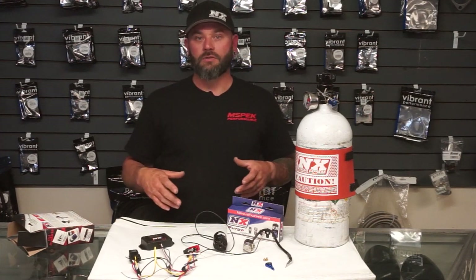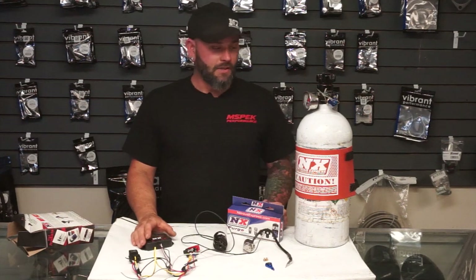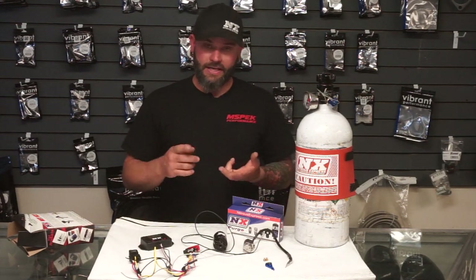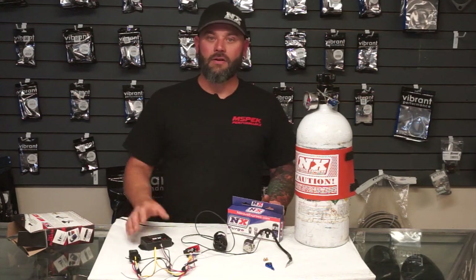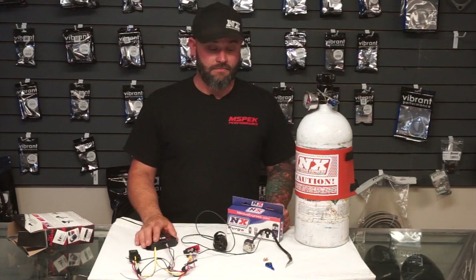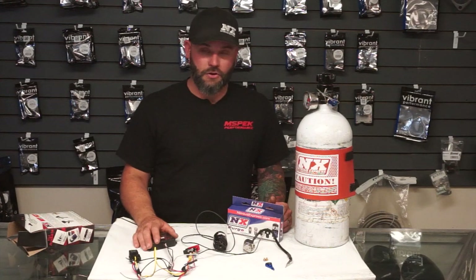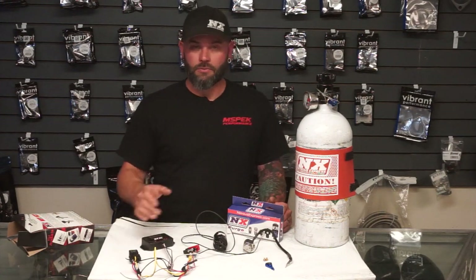Nitrous is great on superchargers, especially blow-through superchargers where you're pushing heated air through an air-to-water heat exchanger mounted directly over the intake manifold — those heat soak really, really bad. So you get the power and torque gains from nitrous, and you're also cooling off your intake air temp and your aftercooler. Start small and build your way up from there.